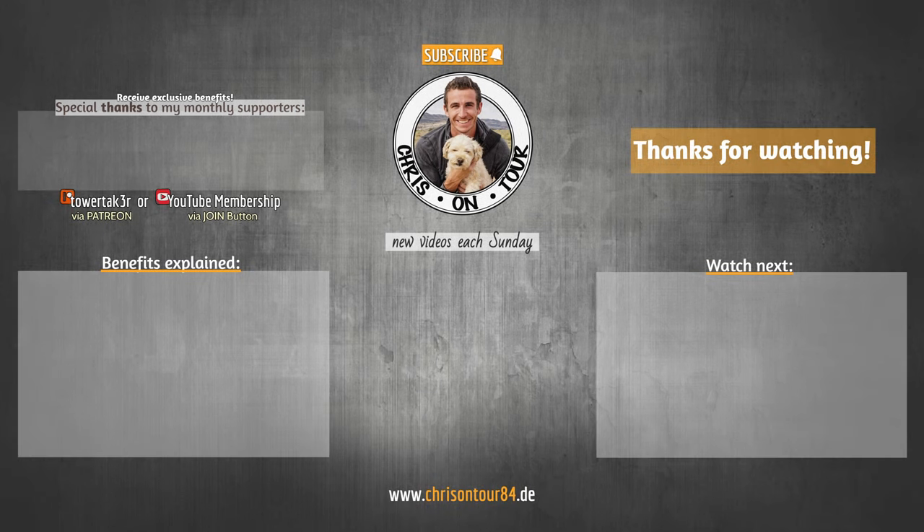Don't forget to hit that like button, leave me some feedback in the comments, and make sure to subscribe to the channel if you haven't done it yet. A special shoutout to my Patreon supporters as well! If you would like to find out how you can support me and receive monthly benefits — such as receiving postcards from me or me being your own personal trip planner — then check out the link below.